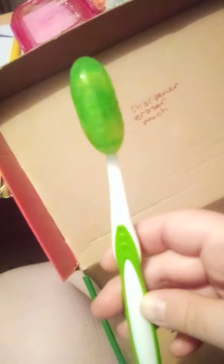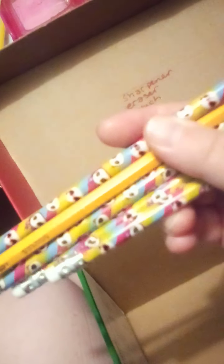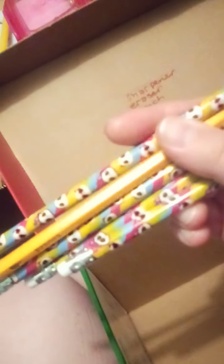Last but not least, there are five pencils — four have pandas on them with stripes, and the other one is just a regular Staples pencil. Thank you for watching! I hope this helps you get some good ideas. Have a wonderful time packing.